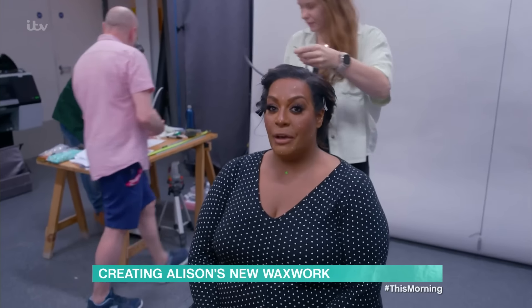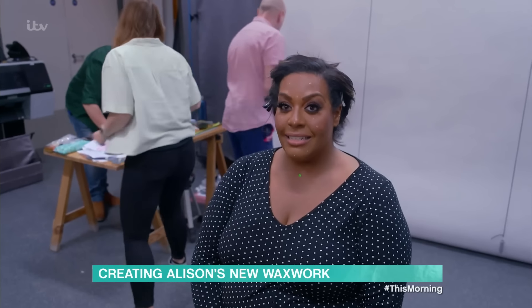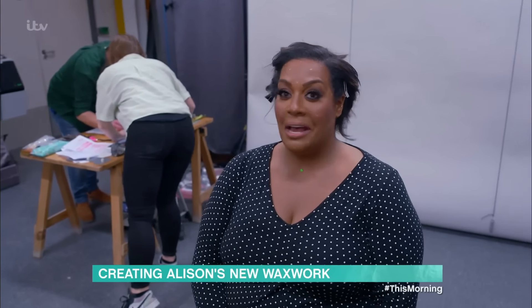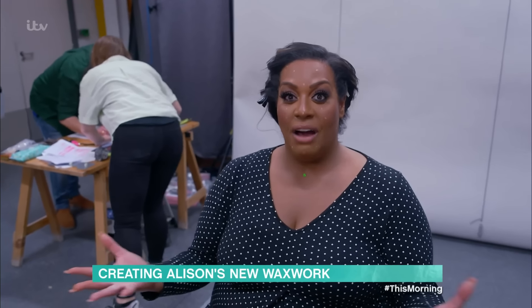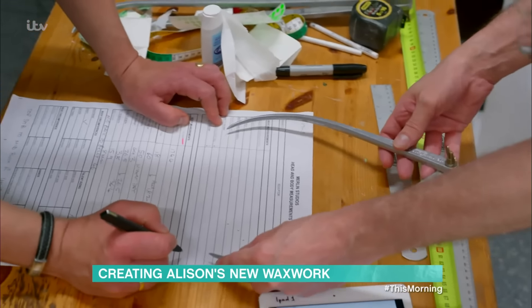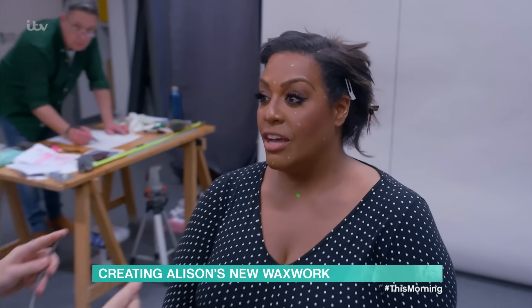I've literally been photographed, I've been scanned, I've been touched, poked and prodded. And that's it, really. I'm done. I'm finally going to be immortalised in wax. You want more, don't you? I know you do.